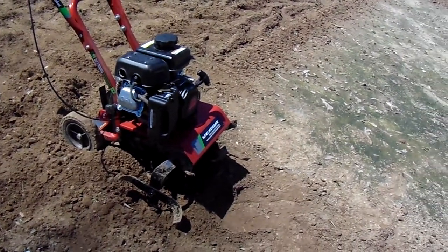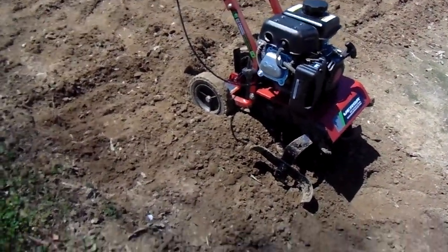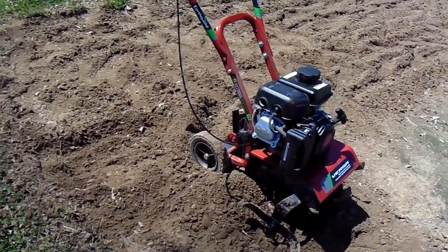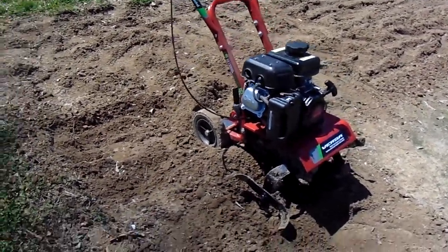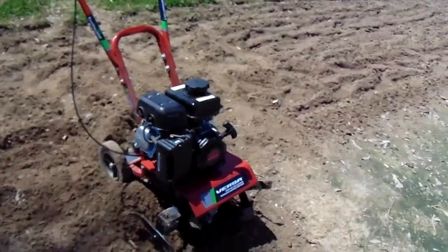I mean, it ran and did one section and I'm not even half done with the garden. I have to wait at least about 30 minutes for it to sit and cool off. Maybe it's the design, I don't know. I'm just telling you what's happening and what I think it is — it's overheating because it's been running for about 30 minutes and only getting about a third of one half of the garden done.